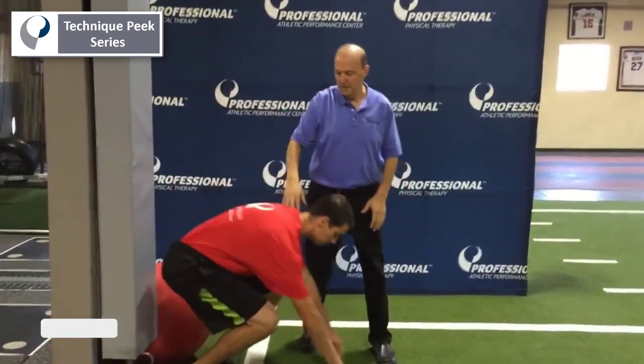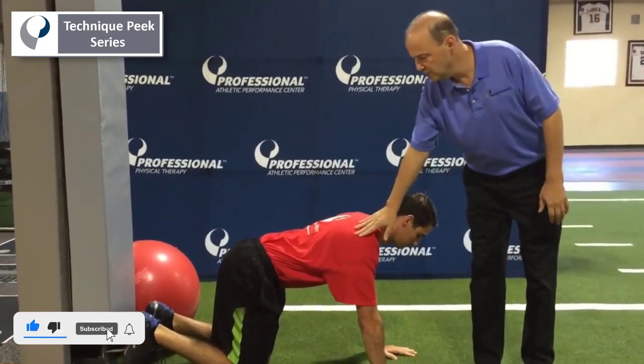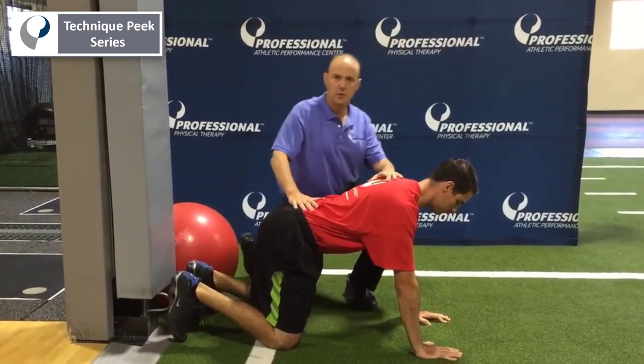You're going to go on your hands and knees. The hands should be underneath the shoulders. The hips and knees should be lined up with each other in the same plane. You're going to have to do neutral spine.